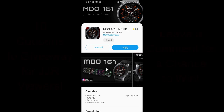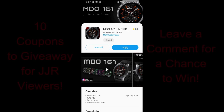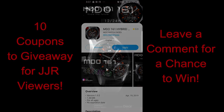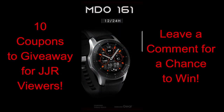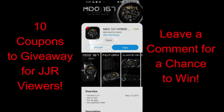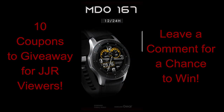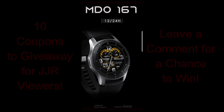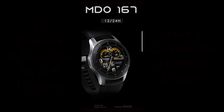Hey guys, welcome back to the channel and thanks for joining me once again, no matter where in the world you're tuning in from. I appreciate the support and look forward to sharing not only the newest designs from developers but also giving away coupon codes, so please keep participating in the contests for a chance to win. In today's show I reviewed two very bold watch face designs from MDO Watch Faces, and it's been a couple months since I reviewed any of their faces. I'm really excited to show you what they've been working on and give you a chance to win one of 10 coupons for one of these faces, your choice. Leave a comment below if you want to participate.